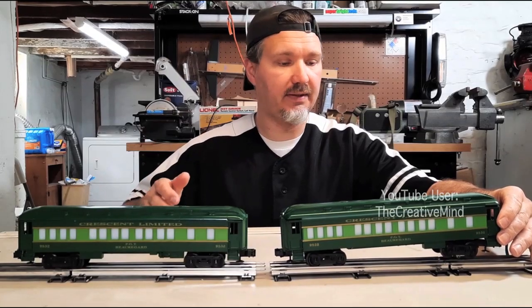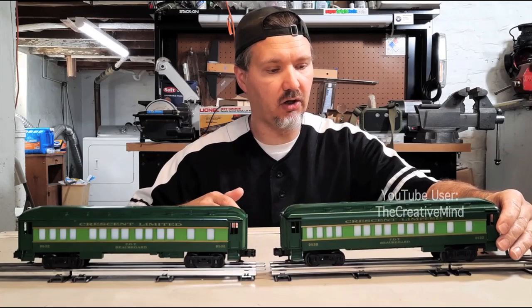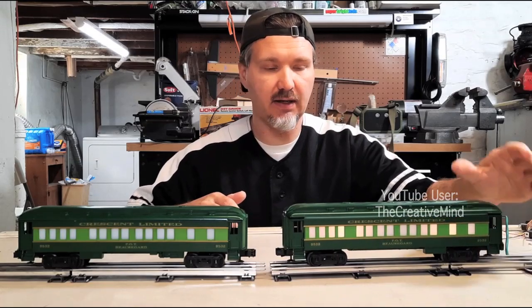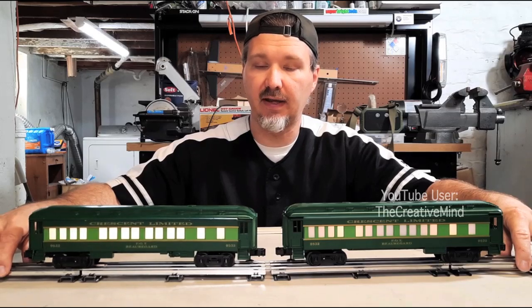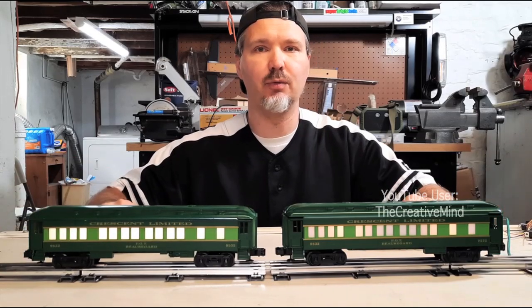Hey YouTubers, today I'm going to take this Lionel Crescent Limited passenger car with incandescent lights and I'm going to replace the lights with an LED strip and install passenger car entryway hi-hats.